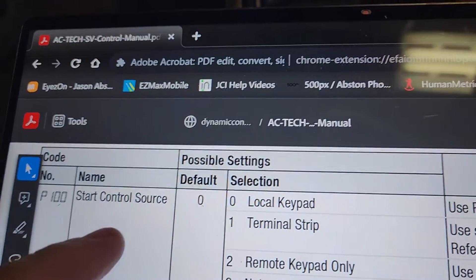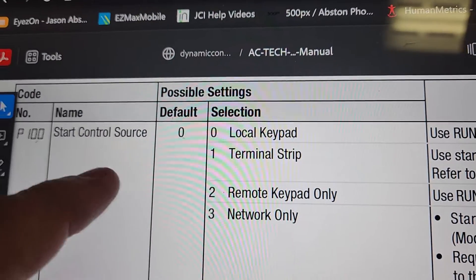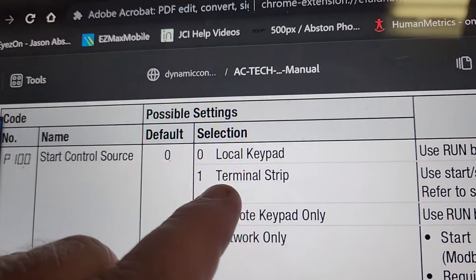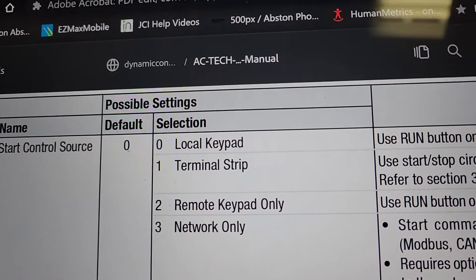What P100 is, is the type of control that you have on this. When you replace this, you want to make sure, depending on your system, you're using parameter start sources. This is number one, which is the terminal strip, unless you're trying to run it on hand.